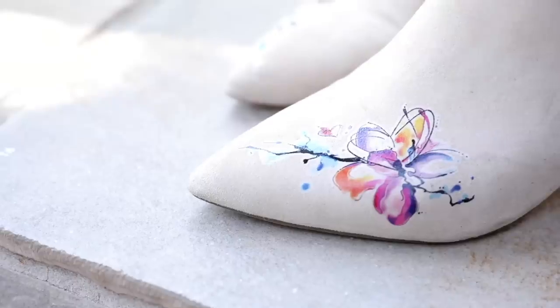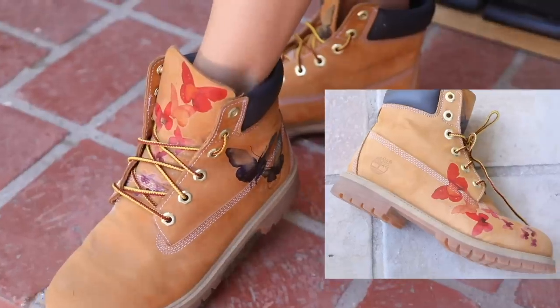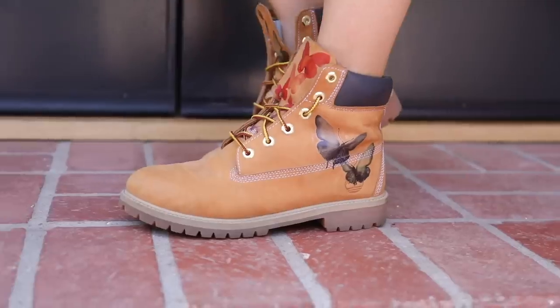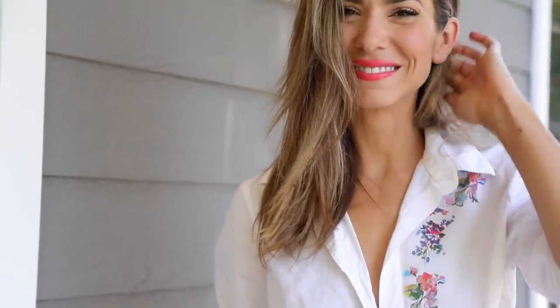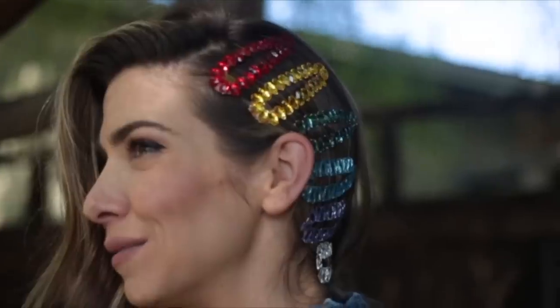The tattoo shoes and clothes — a correction: they actually really last on some things to the point they're hard to get off. On my Timberland boots I've had a really hard time removing them — I've got really faded butterflies on there. On other things they rubbed right off with a finger. The longer they're on, the harder they are to get off, which is great if you want a permanent graphic, but be careful because some surfaces release them more easily.